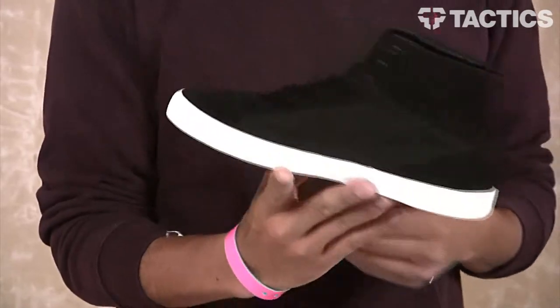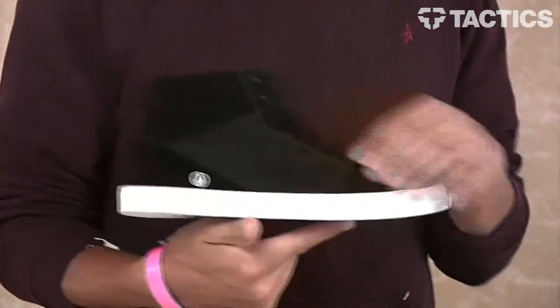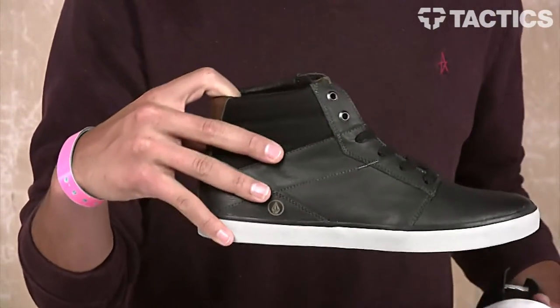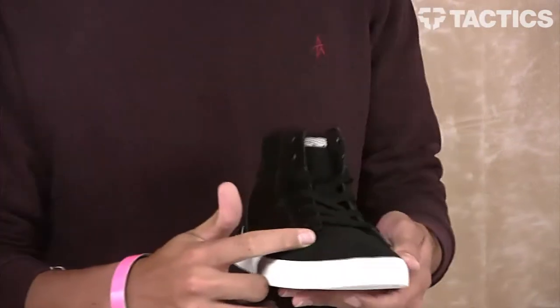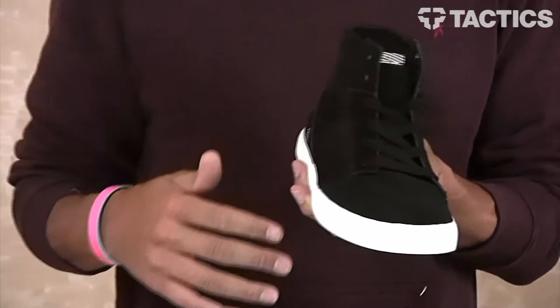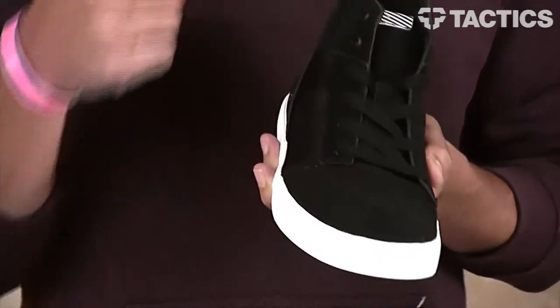Starting with your upper materials. This black shoe has a suede or textile upper. We do have a gunmetal gray color coming in with full grain WP leather. So a couple different material options. We're going to look at this black shoe right here. One of the first things I want to point out is your nice big one piece toe cap — if you do decide to skate this shoe, you've got a big suede one piece toe cap, which is great.